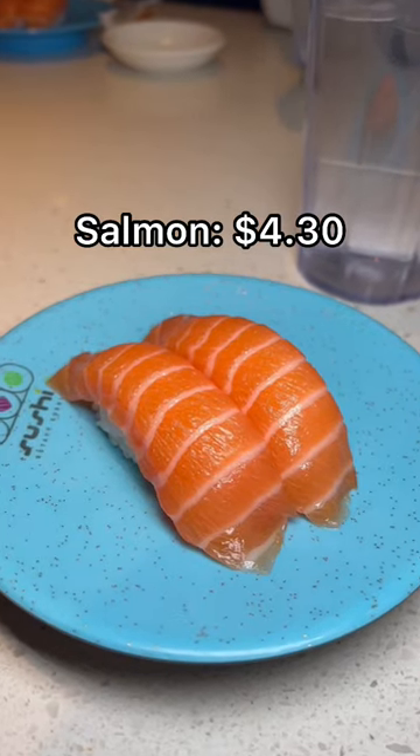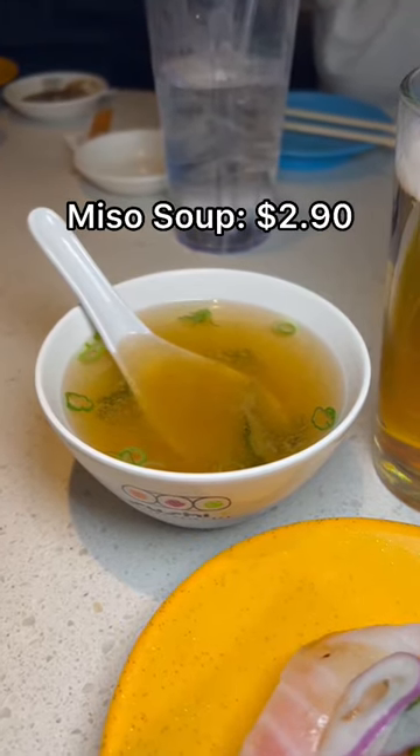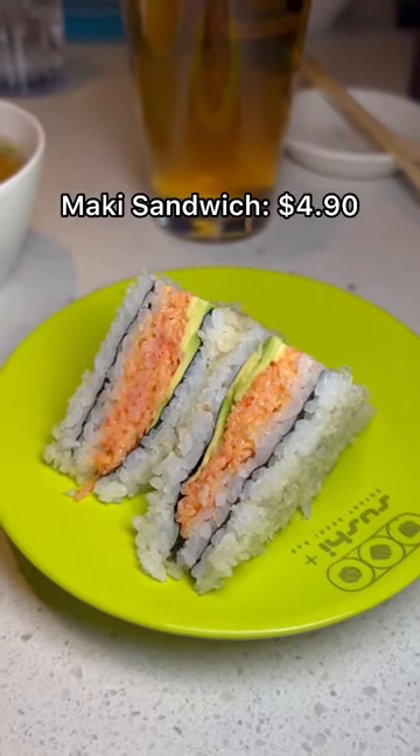The staff are really friendly, and I personally think this spot is great for families or just a fun and inexpensive way to get a meal with friends. The sushi isn't the highest quality, but they have a ton of variety, and it's more of an experience in my eyes.